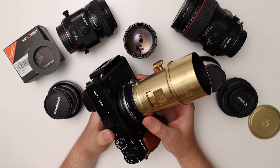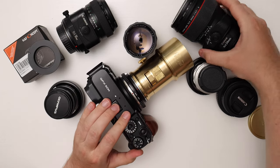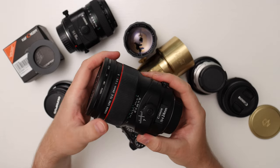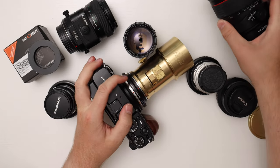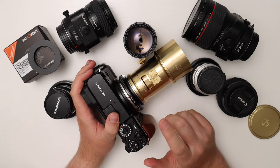As mentioned, it doesn't transfer any electronic information, so you can't use any Canon lenses. I also have tilt-shift lenses which are manual focus, so autofocus isn't a problem, but the aperture is controlled automatically. So I can't use the tilt-shift lens with this adapter unless I'm only willing to shoot wide open.